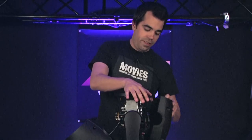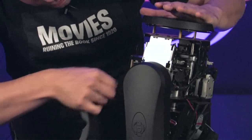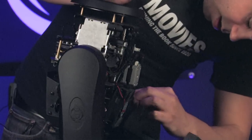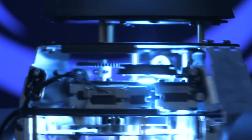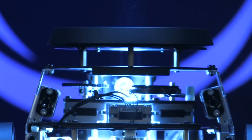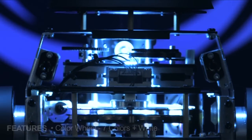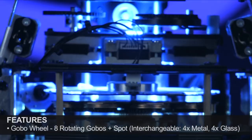Like its brother the Vizzy Beam, it's got these safety cables — we'll just go in here and unlatch those. Now we've got the scan off the thing. You can see it's a lot of stuff packed into this compact little moving head. We've got your three-facet prism popped into place there, your color wheel with seven colors plus white, and then your gobo wheel with replaceable, indexable, rotating gobos.